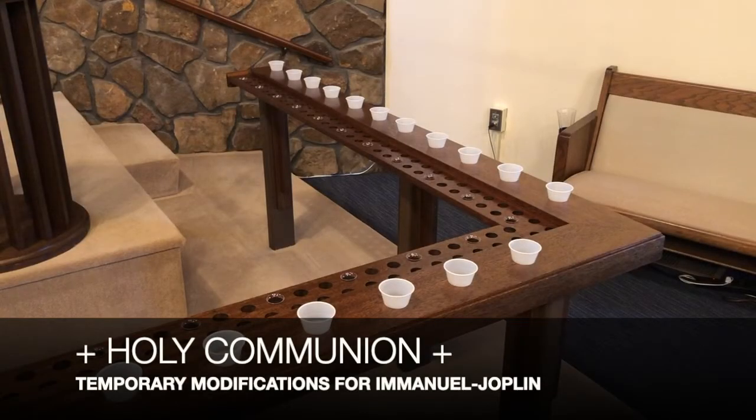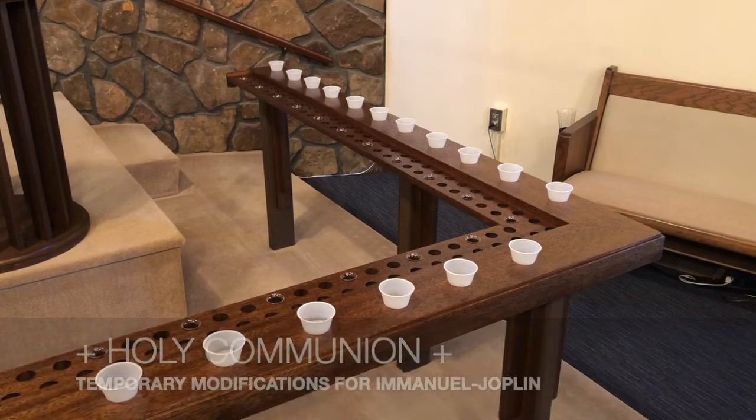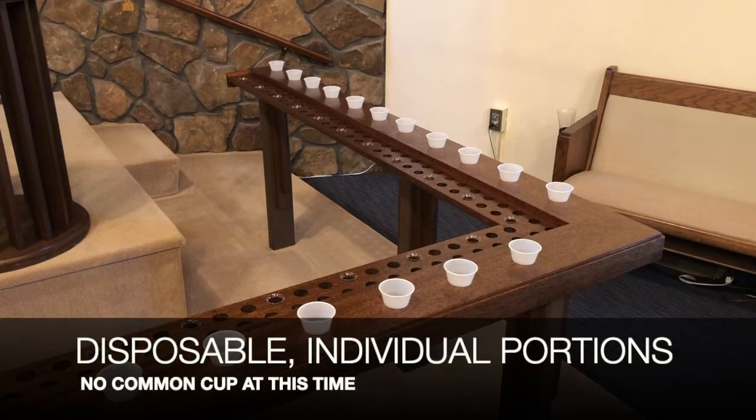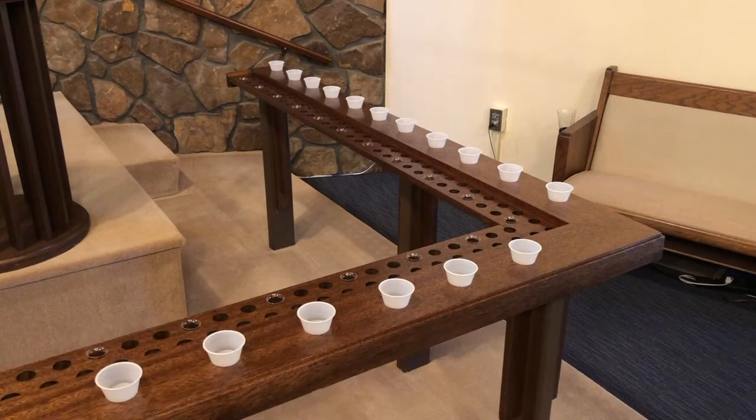Welcome back to Holy Communion, Emanuel Lutheran Church. Please observe these temporary guidelines. We'll be using disposable individual portions — no common cup at this time.